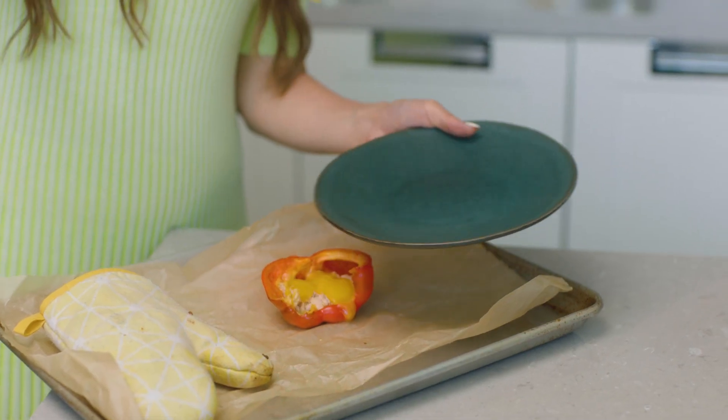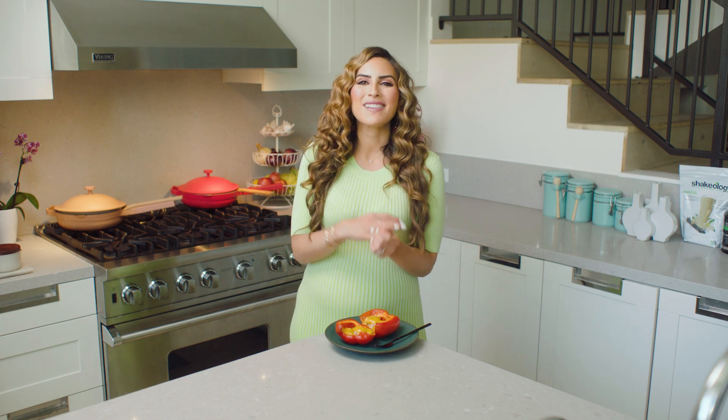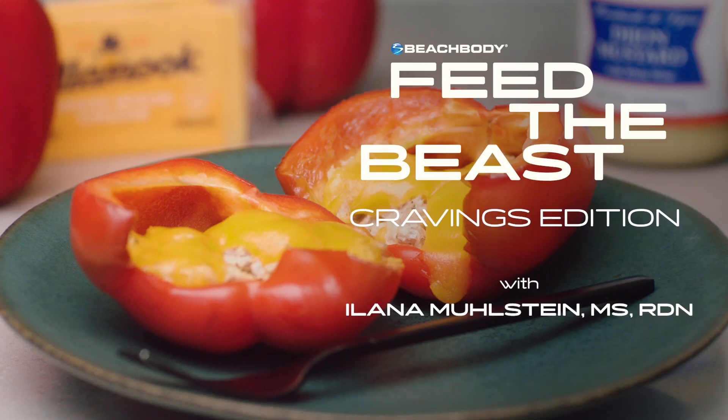Ooh, look at that cheesiness! This is such a delicious and satisfying recipe, especially in my pregnancy when I want something that's hot and toasty and super cheesy. This totally, totally fits the bill. Thank you so much for joining me on Feed the Beast, Pregnancy Craving Edition.